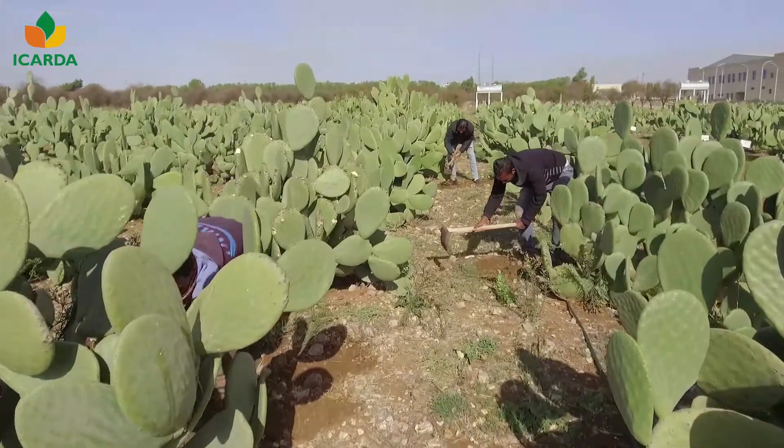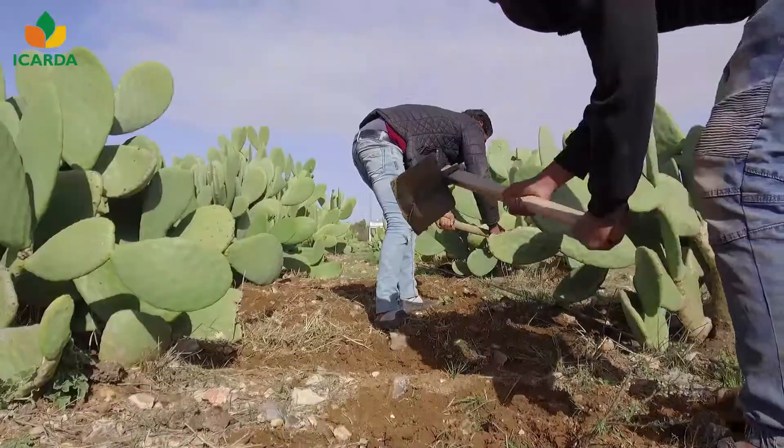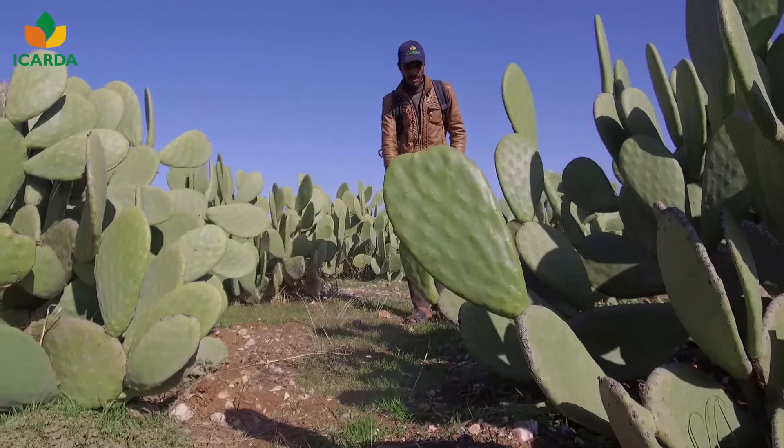To minimize competition, hand weeding is best. However, herbicides can be applied carefully.